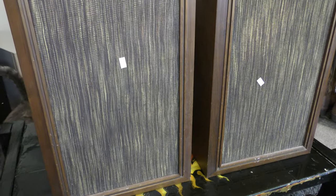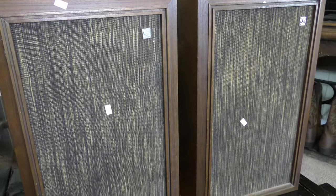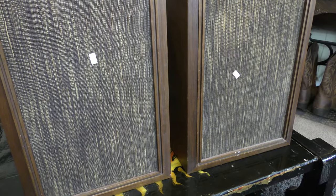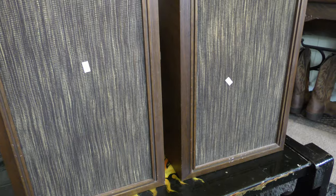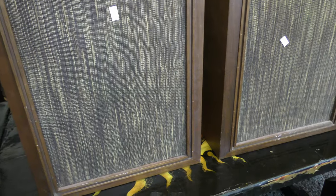I'm going to go ahead and take a look inside just to see how they're set up, the quality of the components used. I'm also curious about the crossovers, and we'll also take a quick listen to these speakers. They're a little bit rough for the wear, but if they're as old as 1968 they've done a pretty good job making it this far.